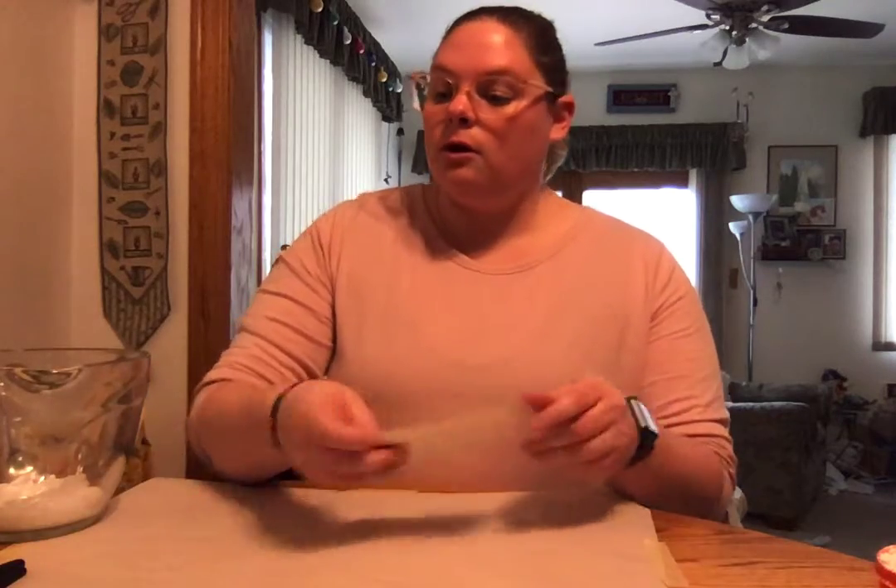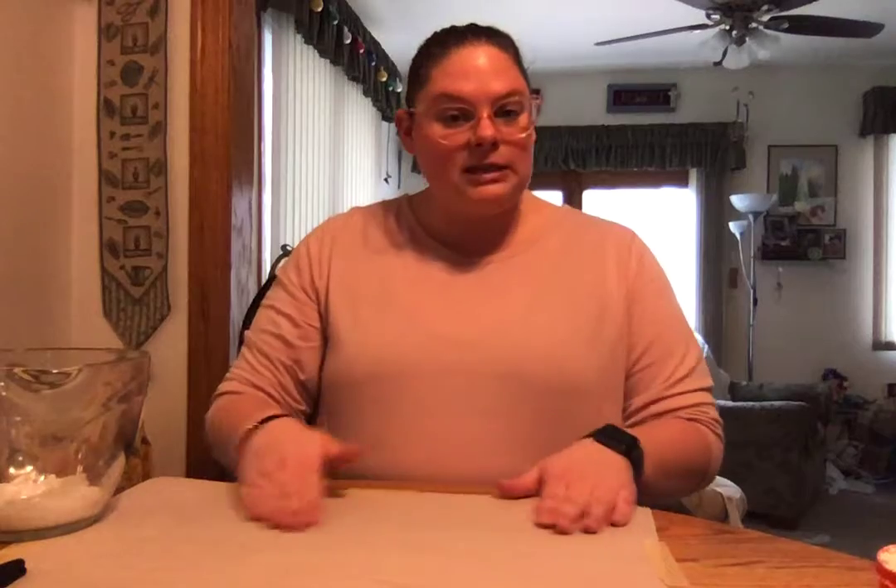To get started, I do suggest that you put a placemat, wax paper, or something on the table. Since we are going to be using food dye, we don't want to dye the table — just to protect your surfaces. Placemats are great to protect the table or whatever surface you're going to be using.